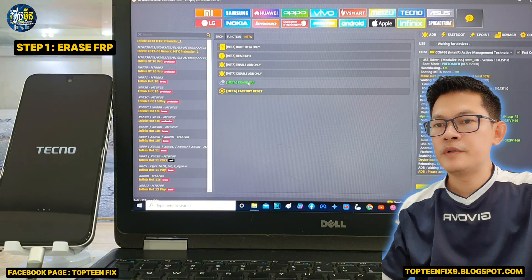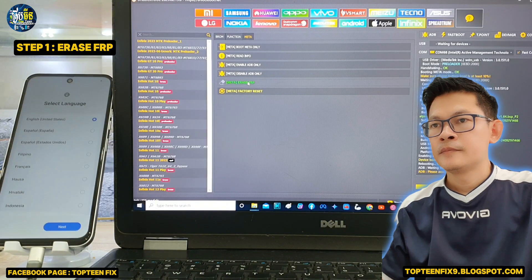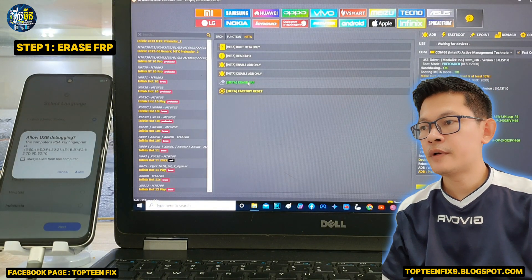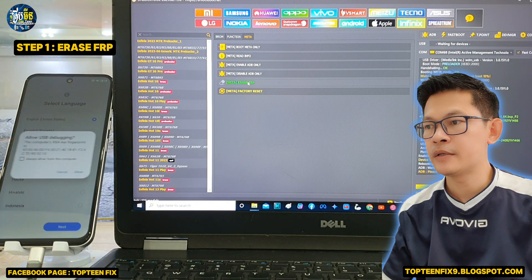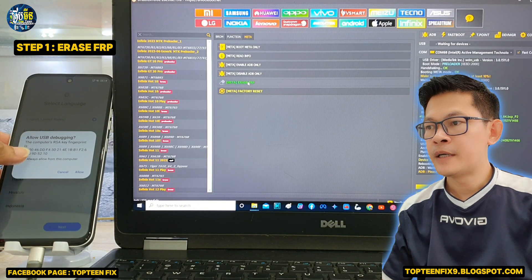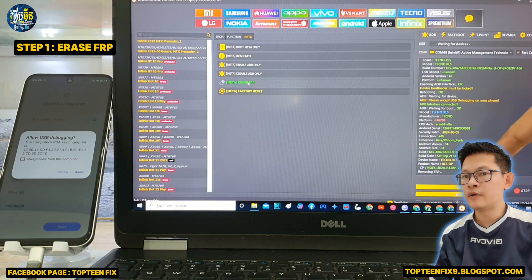We have to accept the USB debugging on the phone after the rebooting. We have to accept the USB debugging by selecting always allow from this computer and then select allow.